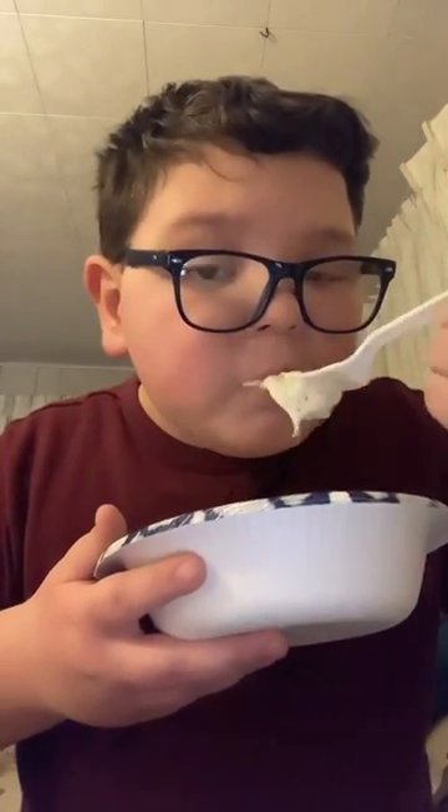This is the final result, let's try it. Hey guys, let's just try it. Mmm. Bless him.